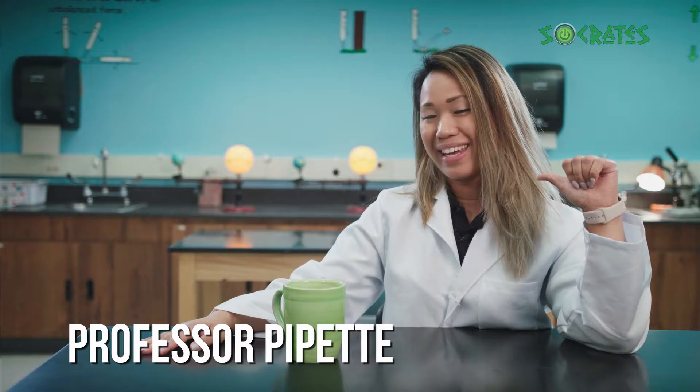Don't you just love a warm drink on a cold morning? Since I've had my morning cocoa, I'm ready to get started with the day. Are you ready to do some experiments with the one and only Professor Pipette? Let's begin.